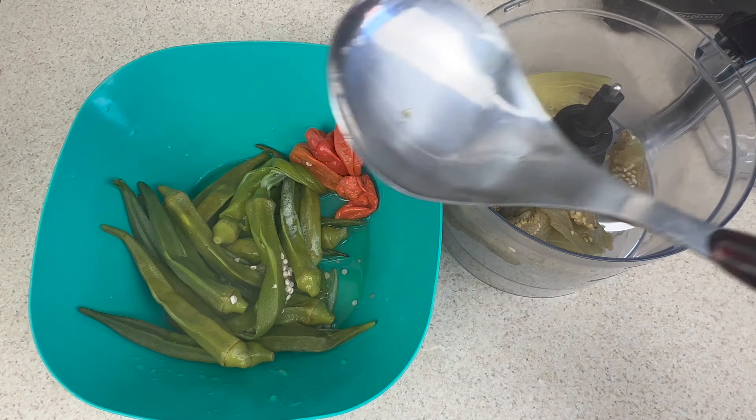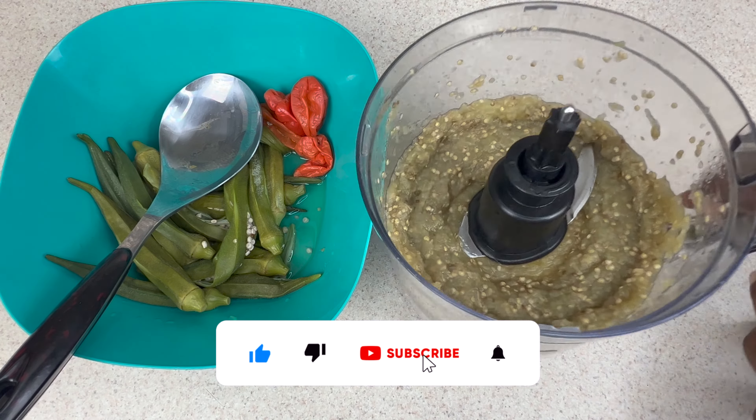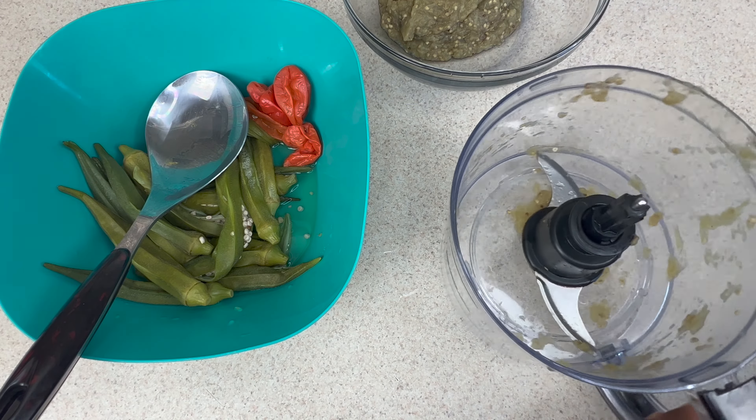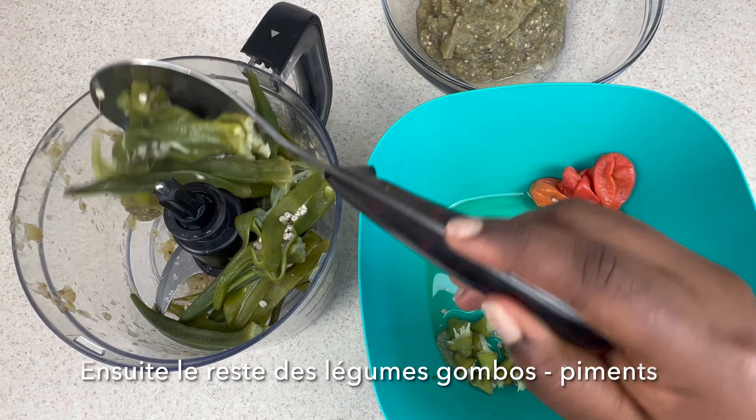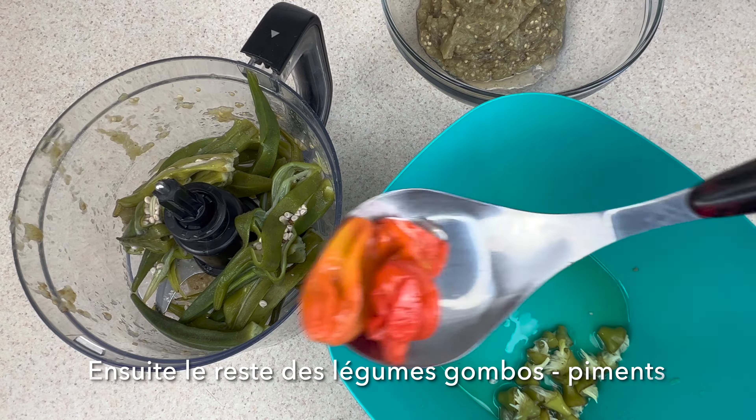I'm going to start by blending the eggplant to obtain this mixture, then transfer it into a small bowl, and go ahead and blend the remaining ingredients.